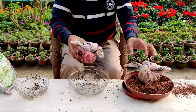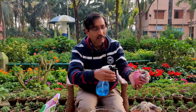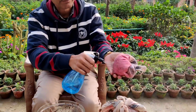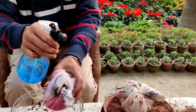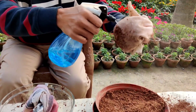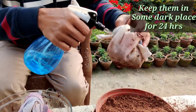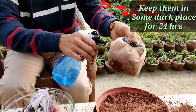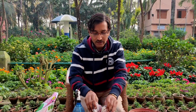Take a sprayer and spray some water here just to moisten the bundle. Keep it in a dark place for around 24 hours, and after 24 hours we will be sowing the seeds in some vermicompost or cow dung compost and soil mix.